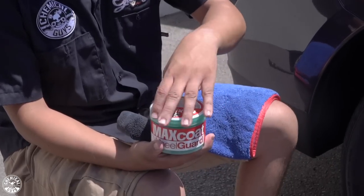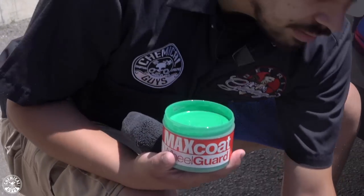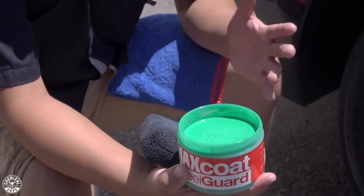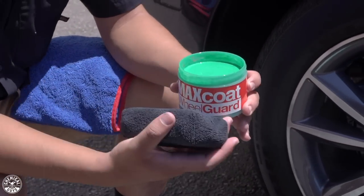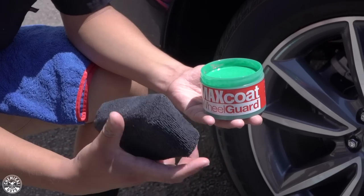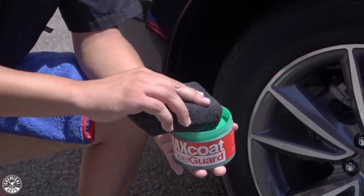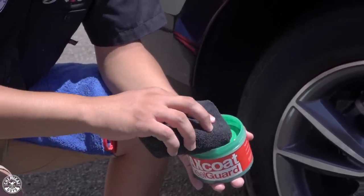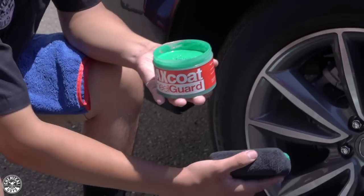Now that we've saved ourselves the time of cleaning the wheels, we can jump straight into it. It's time to open up our jar of Max Coat. I'm going to take off the top here. I want you guys to notice the texture of this product. Max Coat Wheel Guard has somewhat of a pasty, cream wax texture. It applies just like a cream. So what you want to do is grab yourself a microfiber applicator — preferably black, since we dedicate the black ones for wheel purposes. Simply dunk it in there and get a good amount of product onto your applicator.